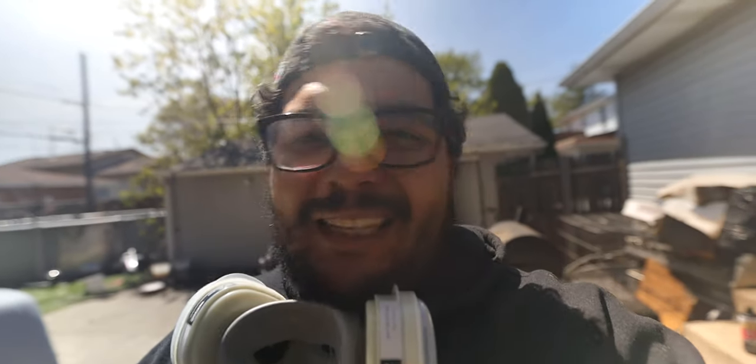Alright guys, I got a layer of primer down on the bumper. Now I can see all the little flaws — little indents I guess you would say — and I'm gonna have to fill those with some type of body filler or something. I just wanted to put a nice primer down so I could see everything and then sand it all down. Now I'm gonna start working on the side skirts. Those are gonna be pretty easy — I'm just gonna sand them with 400 grit sandpaper and then prime them up.